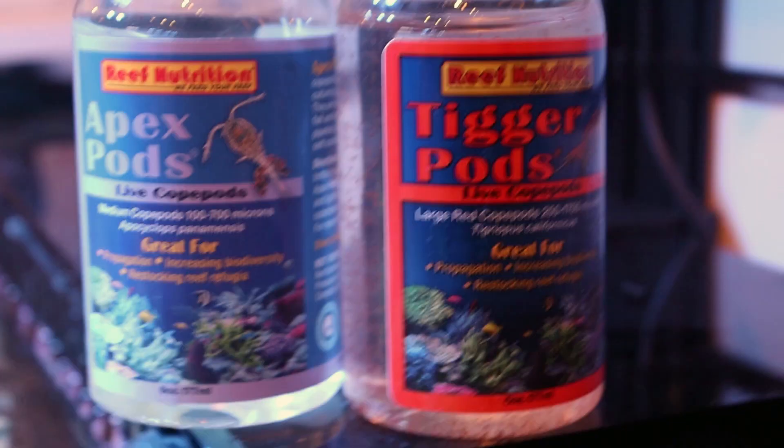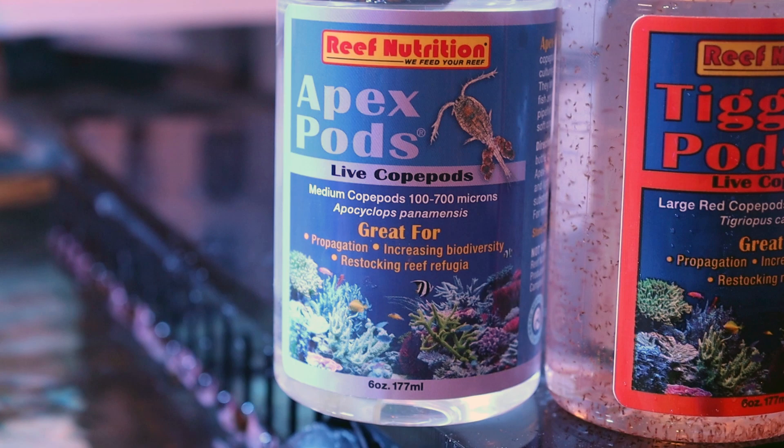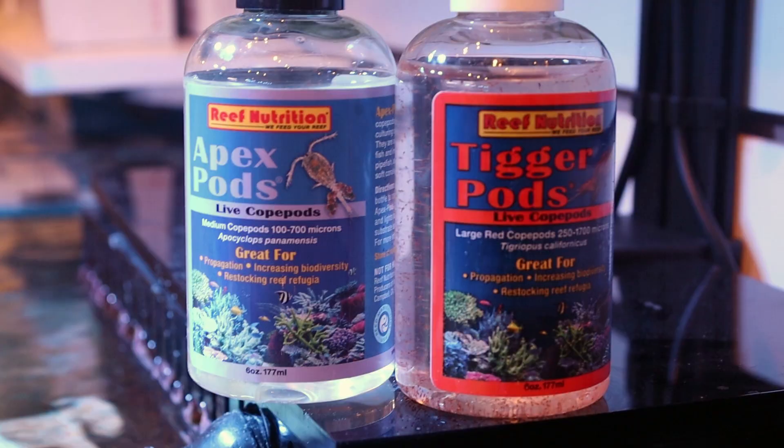So most fish will eat these — corals, SPS, LPS. The only difference between the two pod types is the size. The apex pods are quite a bit smaller and you get more in every bottle, but they're both great. When people ask us which one to buy, we usually say just go with both because you get that added biodiversity of having both species.